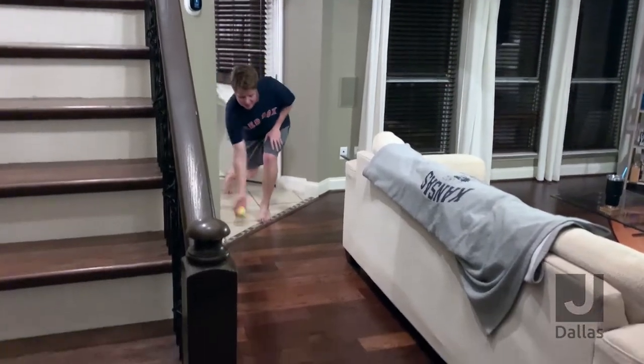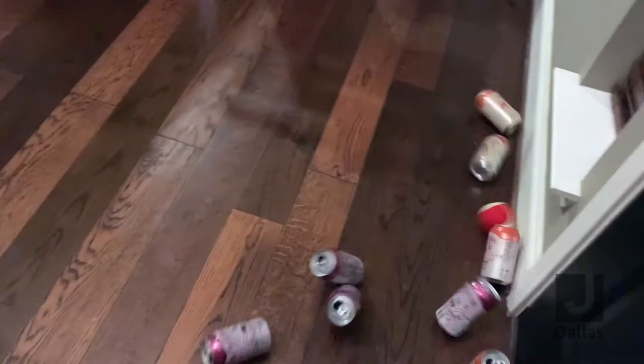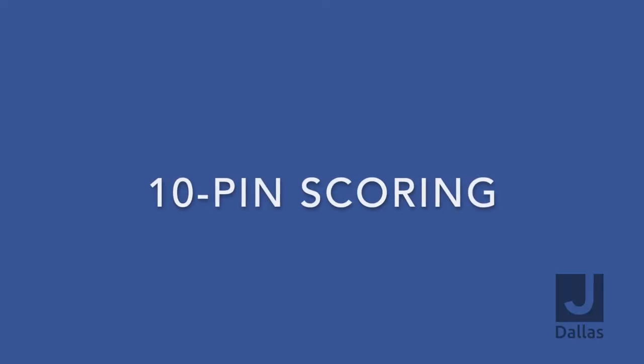In your classic regular bowling, you get two attempts per frame. After your first attempt, you clear any pins that you've knocked down before you roll your next ball.